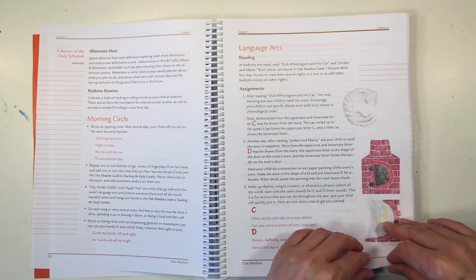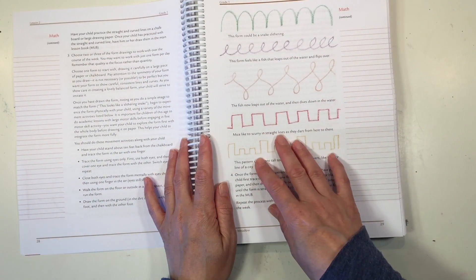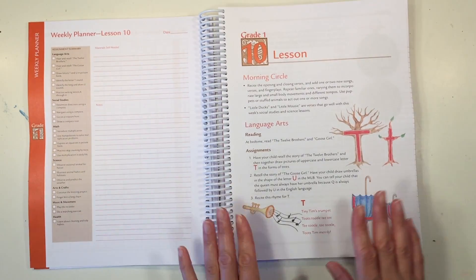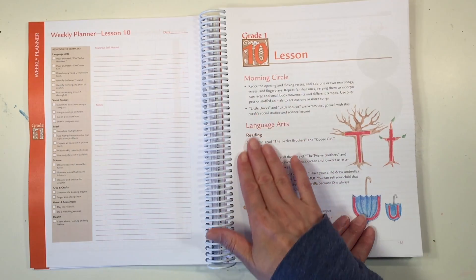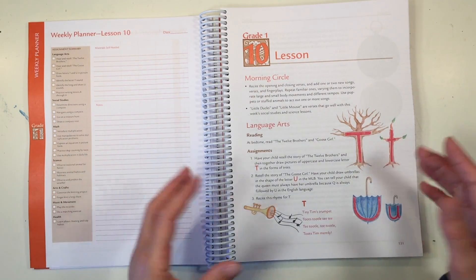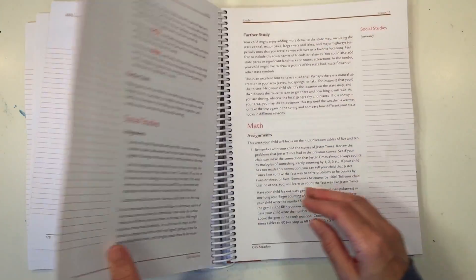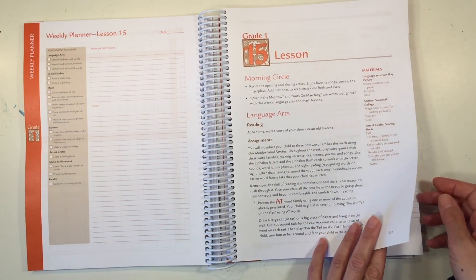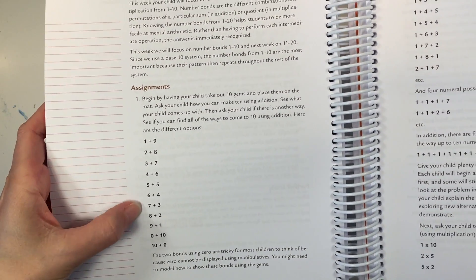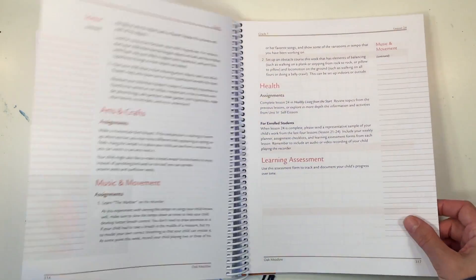Each week has a bit more information about how to use the curriculum and set up your day — I recommend reading this before jumping into your lessons. Week two introduces form drawing, with simple form drawings the child can use during lessons. By week 10, as your rhythm has been established, there's a little bit less information for the week. You have your circle time in the morning and now you're up to letters T and U.